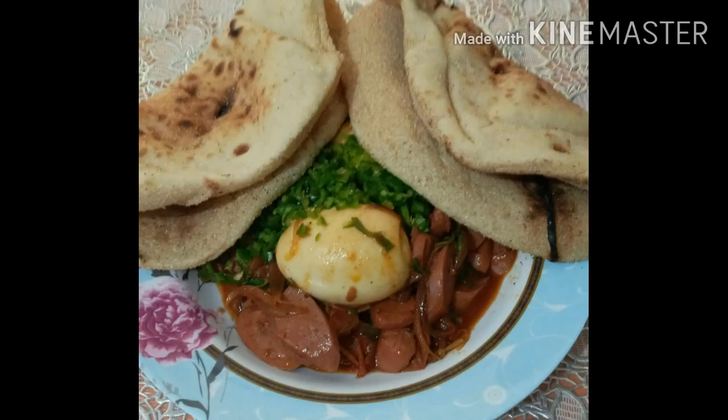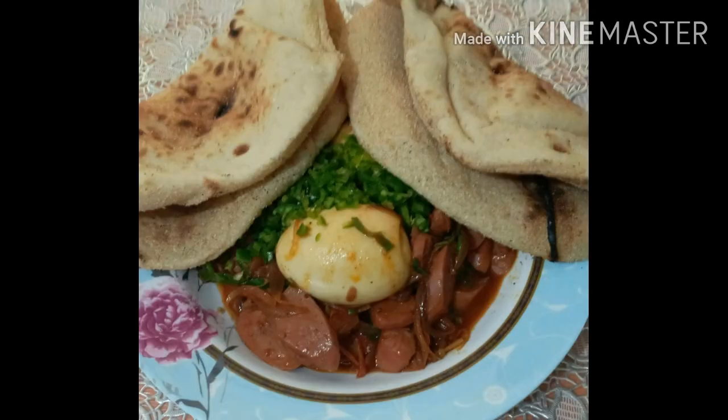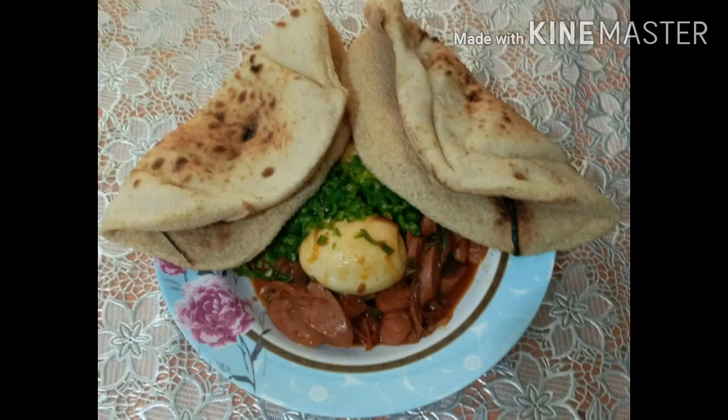Good day everyone! Mega mega shout out sa aking mga indai at intoy ko. Meron na naman akong ipipresentang menu sa inyo ngayon. Ito ay breakfast para sa ating agahan. Kaya stay tuned! Let's do watch!